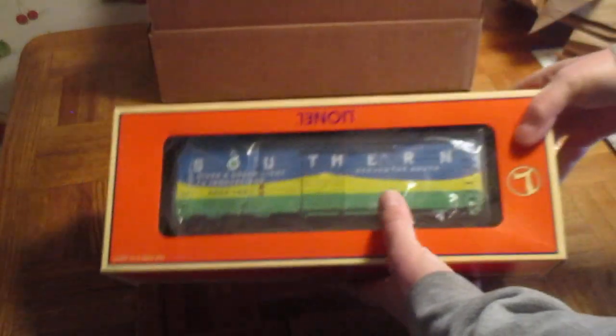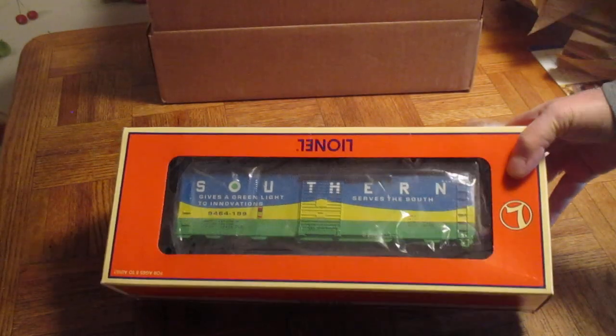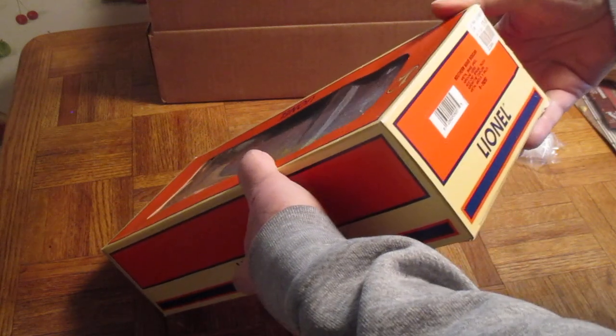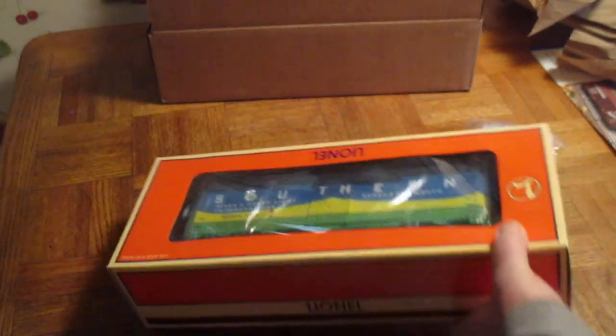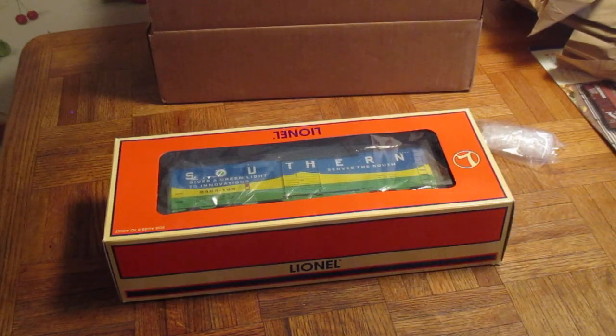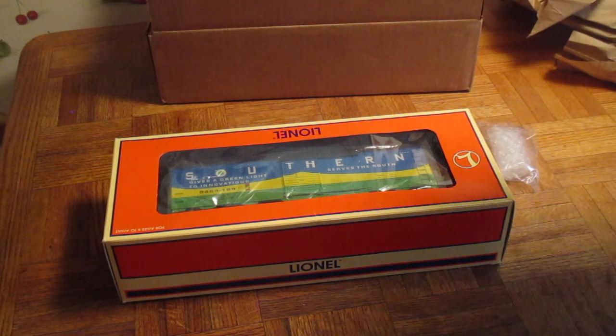This is a Southern boxcar with an all die cast bottom. You can see the price on it — $74.98. That's a little kind of high on that price.